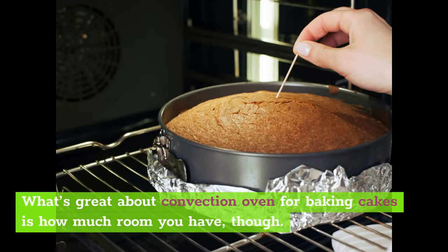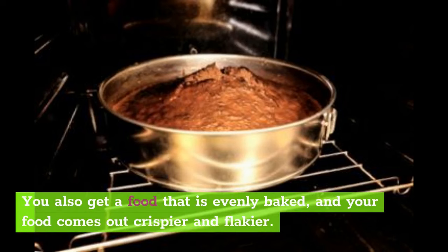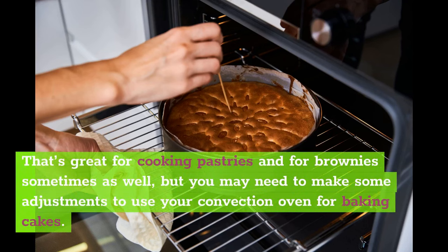What's great about a convection oven for baking cakes is how much room you have. You usually get enough space to bake several cakes at once. You also get food that is evenly baked, and your food comes out crispier and flakier. That's great for cooking pastries and for brownies sometimes as well, but you may need to make some adjustments to use your convection oven for baking cakes.